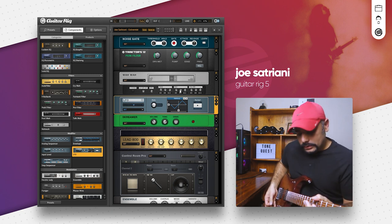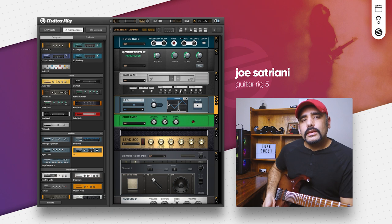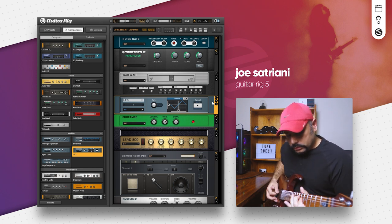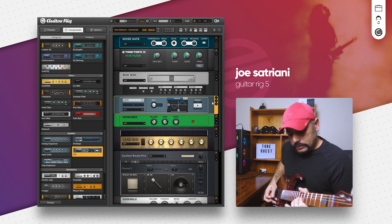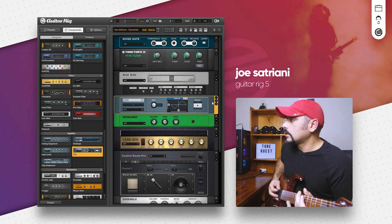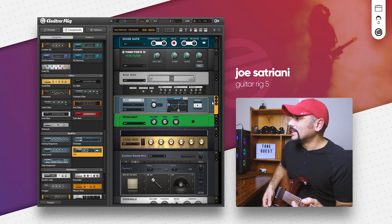Somewhere around there works absolutely fine. Now hear this part — that sounds really cool. How about this part — that sounds really cool too. Some songs sound really cool without the wah, like Motorcycle Driver. Switching the wah off and turning down your volume knob to play the part from New Blues — it has some wah in there but it sounds cool nonetheless.